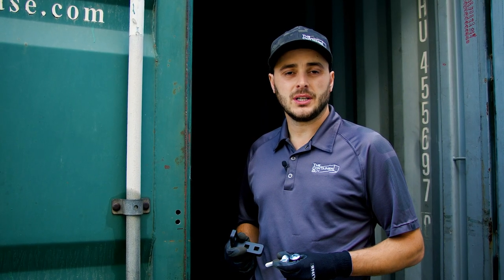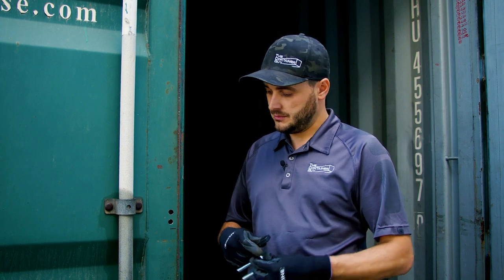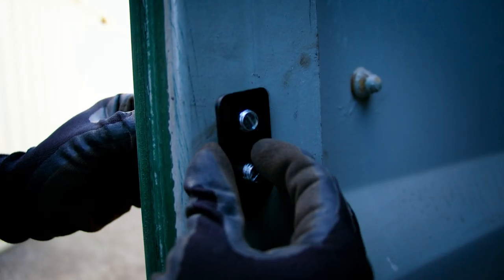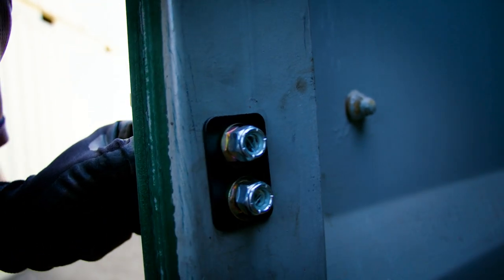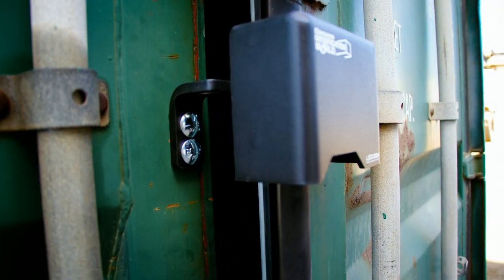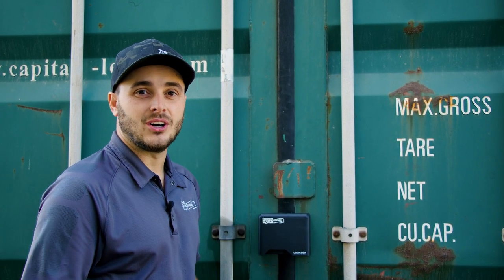Once you have the lockbox bolted on, move to the left door and install the lock receiver. Make sure the receiver and lock locks are installed nice and plumb, and test your doors to make sure everything clears. Once you're happy with the way the doors operate, the final step is just to lock up your containers.